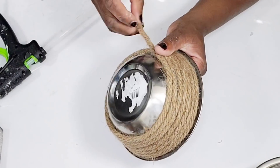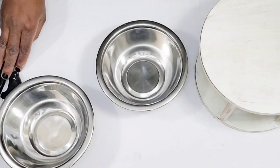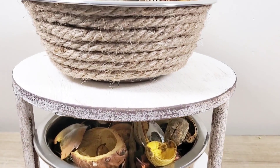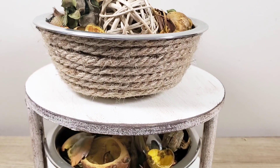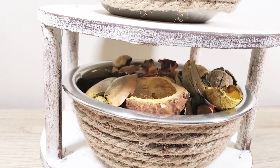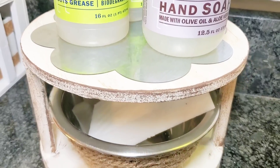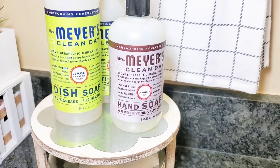I just continue adding hot glue and wrapping the rope — one row per bowl. Then I wrap the second bowl the same way. Here are the two ways I style this shelf in my home. The first way: I added potpourri into the bowls and made it a little potpourri stand — the lemon zest from Dollar Tree smells so good and it looks so cute. The second way: I laid the metal sign on top and used it in the kitchen with dish soap, hand soap, and a sponge in the bottom bowl.